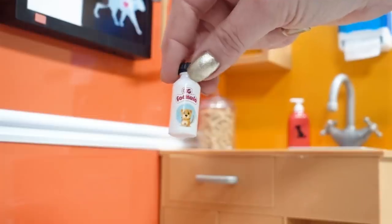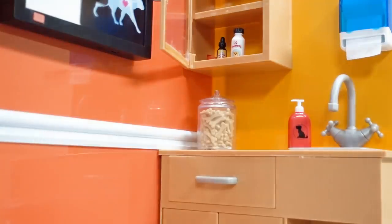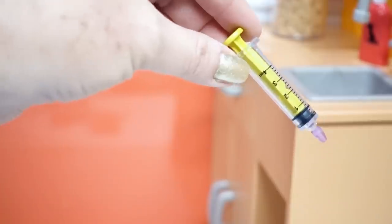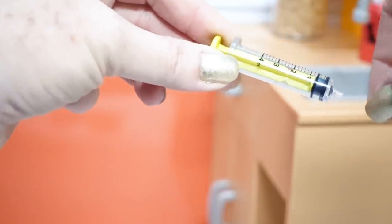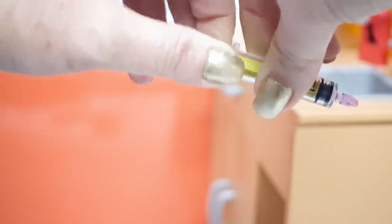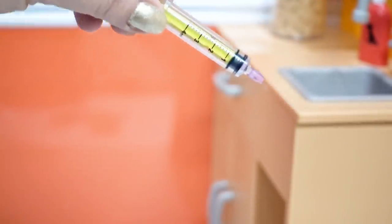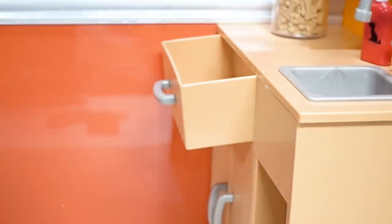We have this other medicine bottle that can go right in here, just like that. And now look at this — it's a syringe, and look how real that looks, with even the tip that can remove. I can't seem to get mine to pull out; it could just be stuck and need to be loosened up. But for now we'll put it right there in our drawer. We also got a little thermometer — put that in there.